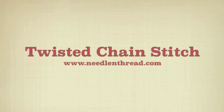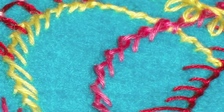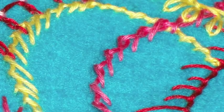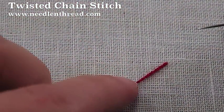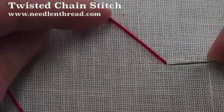This is the twisted chain stitch. It forms a decorative line that takes curves very well. You're going to begin by bringing your thread to the front of the fabric just like you would for a chain stitch, stitching from right to left.